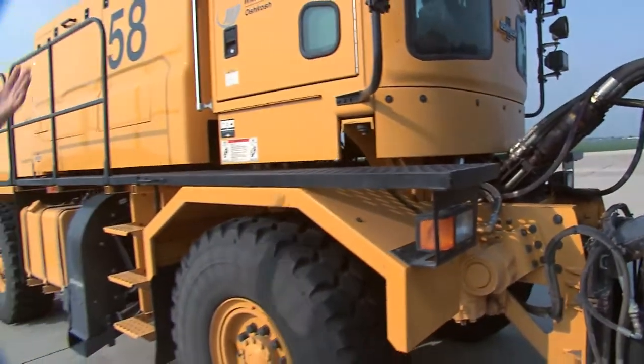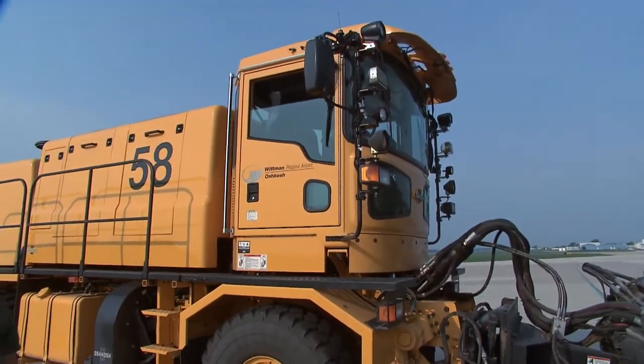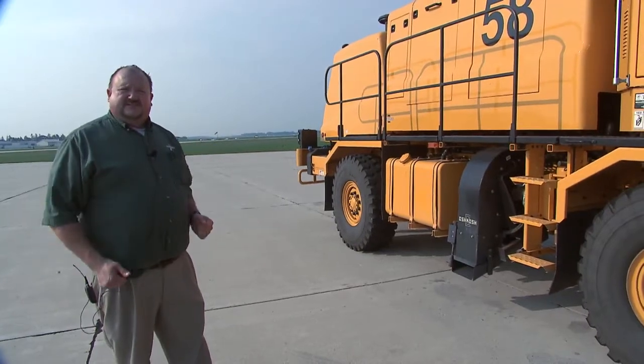Moving around the truck, this is your standard H series cab. We've been in production with this for about 10 years now — 27,000-pound front axle, 26,000-pound rear axle, your basic standard H configuration.